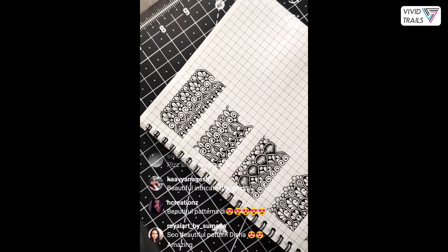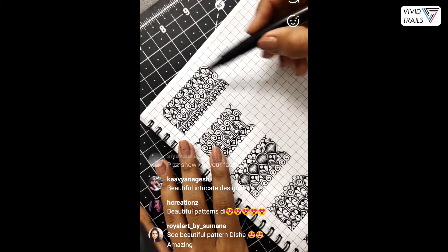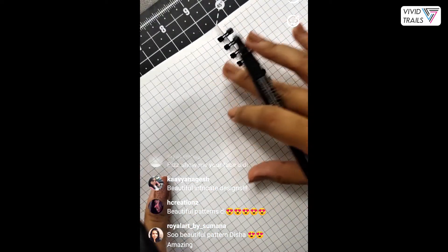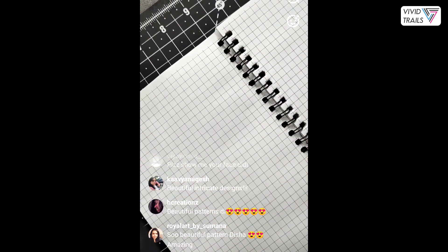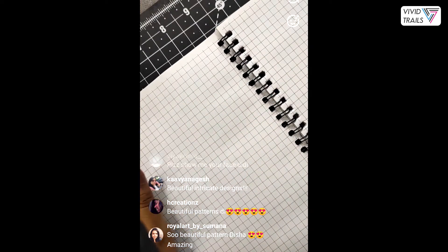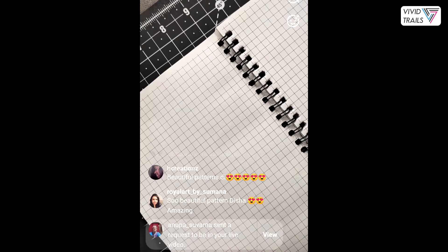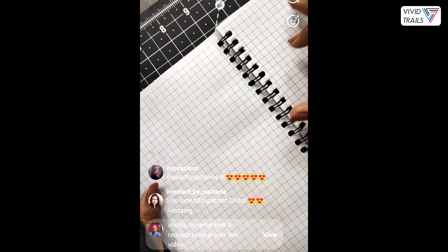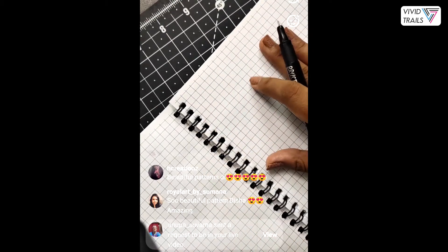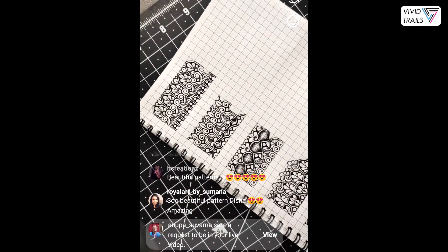Here we are done with our first pattern. Let me show you — after doing this pattern detailing, it hasn't shown up on the other half of my page. It's completely bleed-proof, you cannot see it through the other side. The back side of the page doesn't go to waste — if you wish, you can practice on this side as well. With low GSM paper it shows through, and that's what I faced with previous grid books — they were thin and lower GSM, so they were see-through.